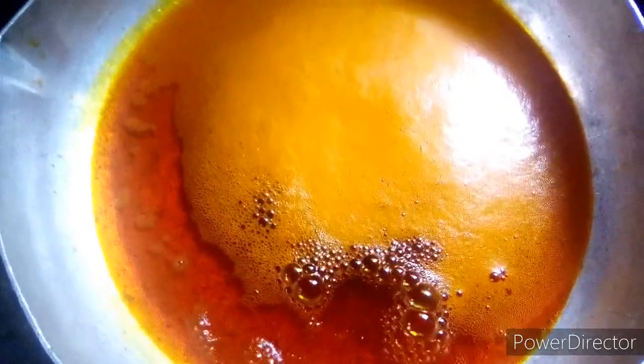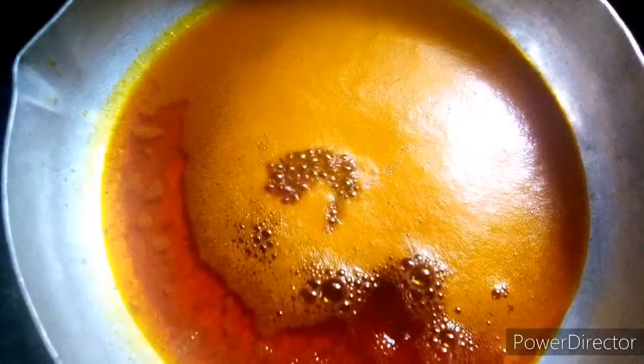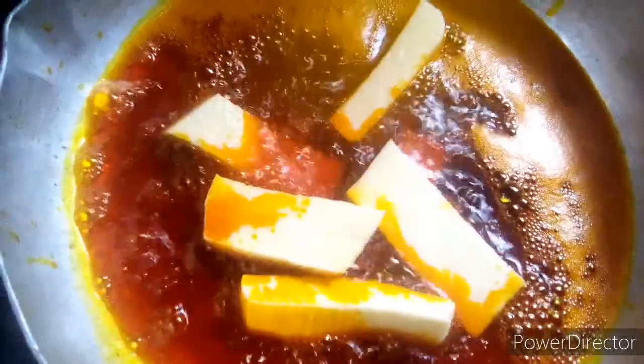My pan is on the fire. I'm adding my palm oil and I'll allow it to melt - not really to bleach it. The oil is hot enough; once I add a drop of water and it makes a loud noise, I know it's ready. I'm adding my yam directly from the water, because I don't want my yam to be very dry - I want it to be soft after frying.